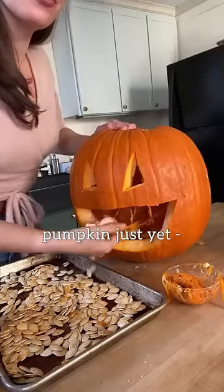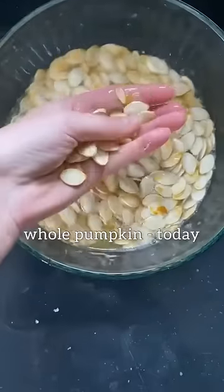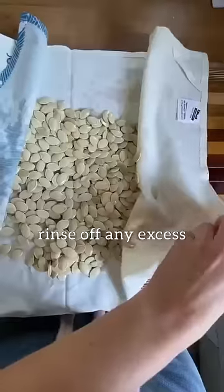Don't compost that pumpkin just yet. This is Scraptastic recipe number 50 and we're using the whole pumpkin today, focusing on the seeds. Rinse off any excess pumpkin.